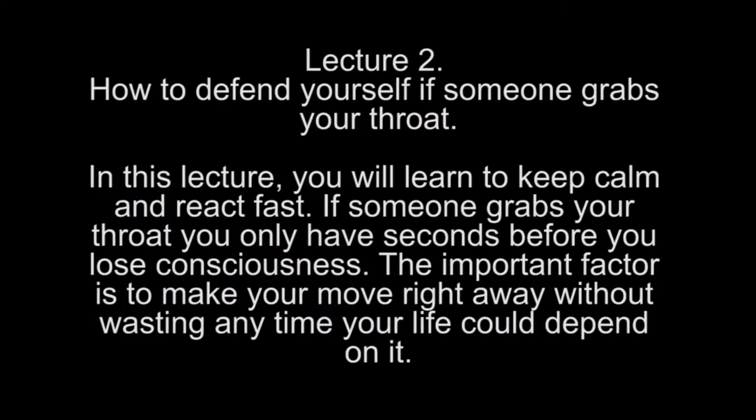Lecture 2: How to defend yourself if someone grabs your throat. In this lecture you will learn to keep calm and react fast. If someone grabs your throat, you only have seconds before you lose consciousness. The most important factor is to make your move right away without wasting any time — your life could depend on it.